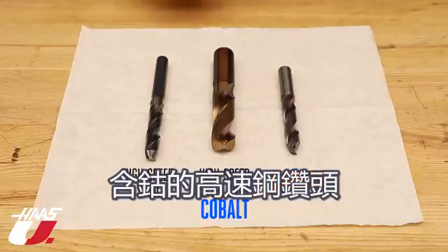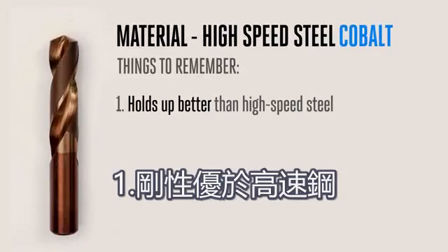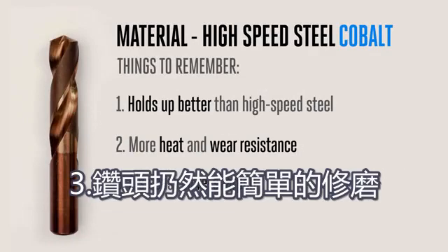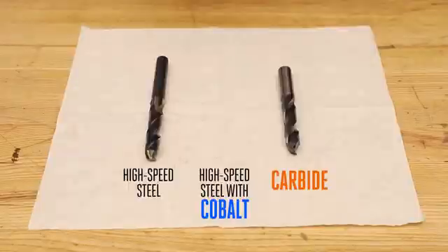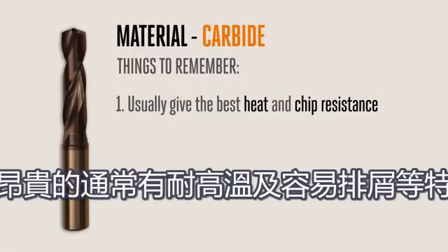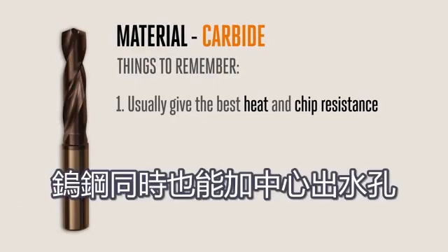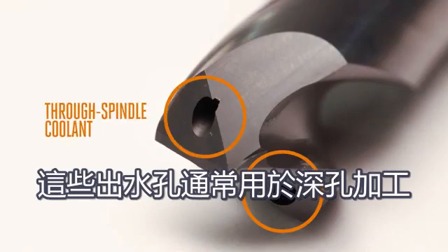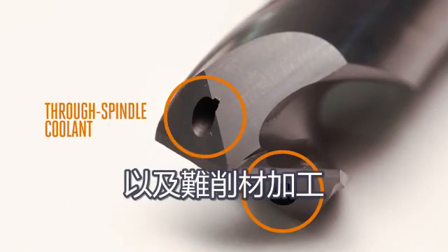Next is high-speed steel with cobalt added, which holds up better than generic high-speed steel. Cobalt gives high-speed steel more heat and wear resistance, and these drills can still be easily resharpened, similar to high-speed steel. Carbide is the most expensive but longest-lasting drill material. There are different grades, with the most expensive drills usually giving the best heat and chip resistance. Carbide also allows for coolant through-holes to be added to the drill — these through-tool drills are primarily for deeper holes and tough-to-drill materials.